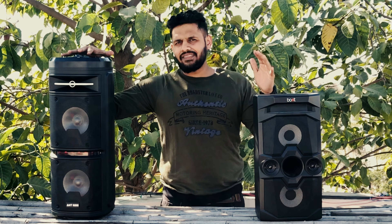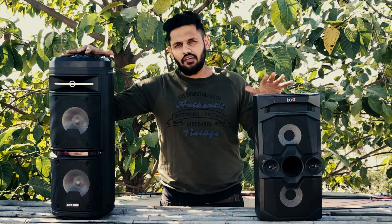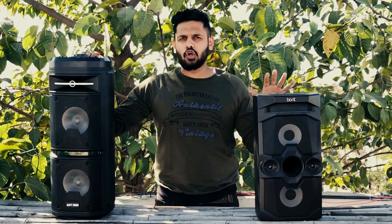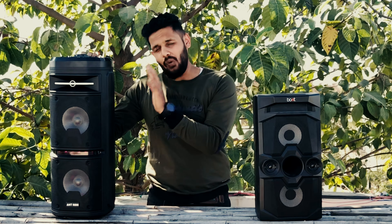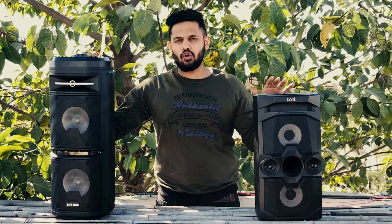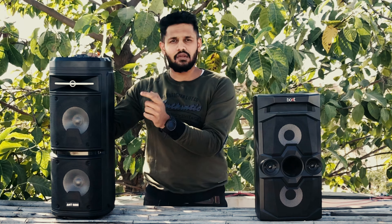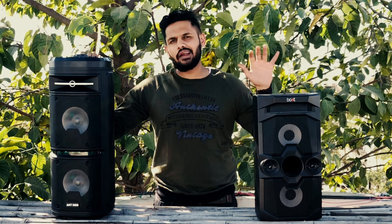Now let's talk about functions and pricing. The Rock 600 is priced at Rs. 5000 and the Boat Party Pal 70 is priced at Rs. 3500. In terms of features, both have SD card and TF card support, USB support, wireless mic support, and wired mic support. Mic support is available on both. One difference is that the remote control is not the same — one is controlled differently.